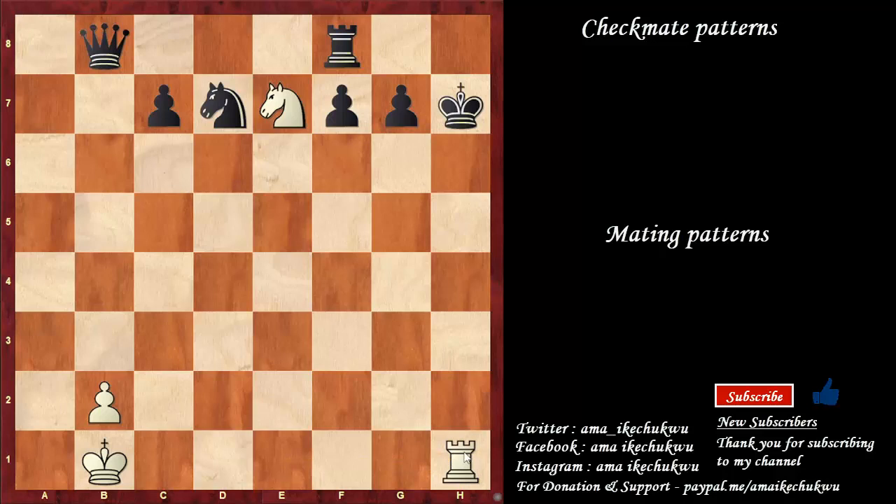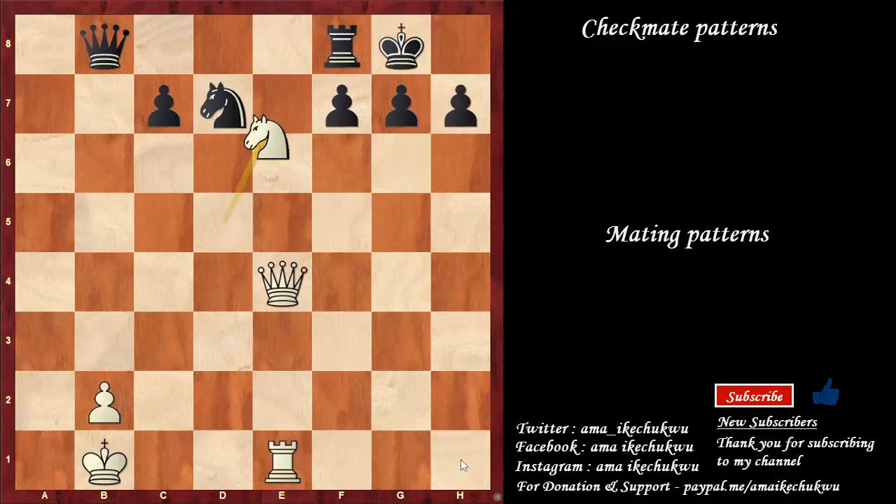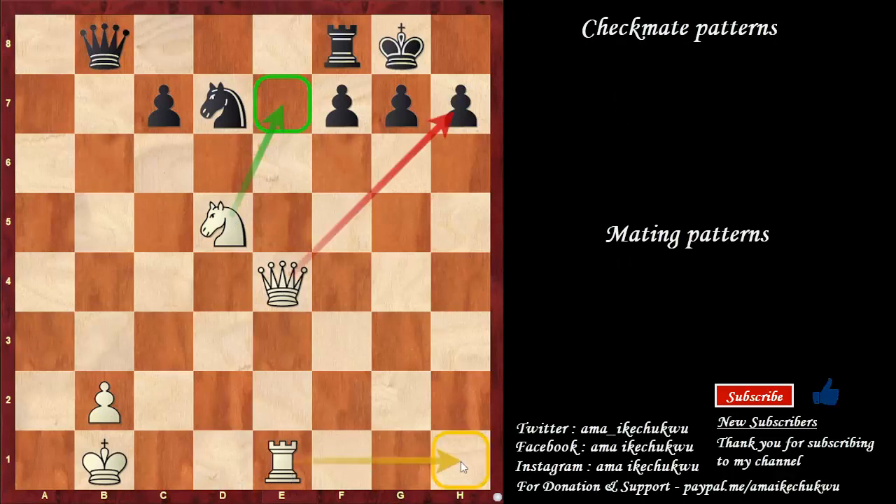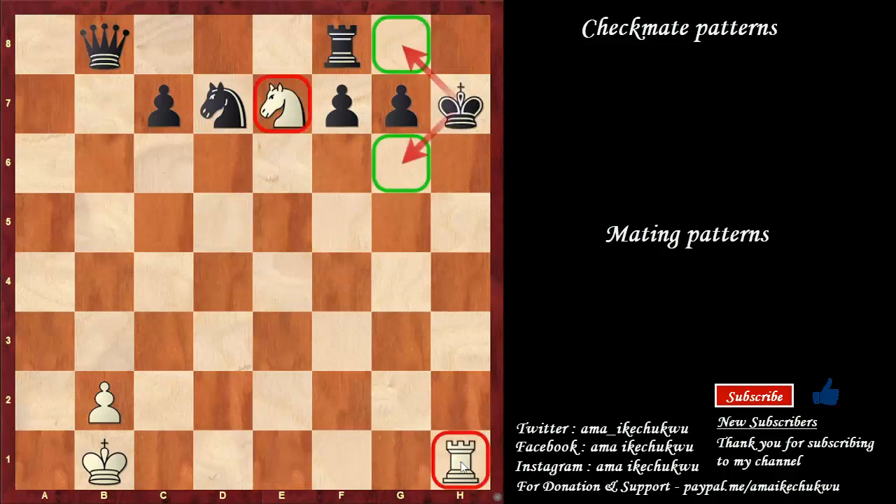If you look at this position carefully, the knight is strong, defending against the square that would have enabled the king to run or escape. In this position, the knight and the rook are the star players here. Take note of this pattern because you might encounter it in your game. From the beginning, we need to open up this file — the knight needs to be here and the rook needs to be here. This kind of pattern is called the Anastasia Mate.